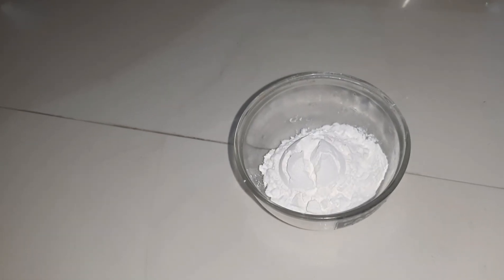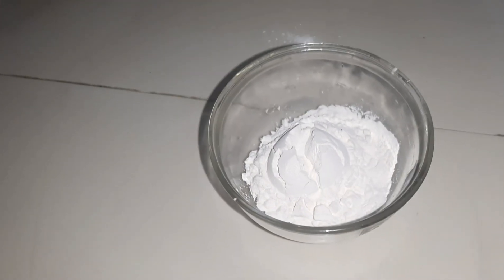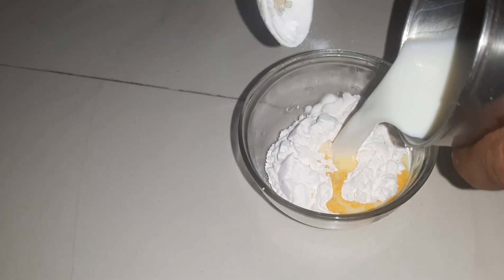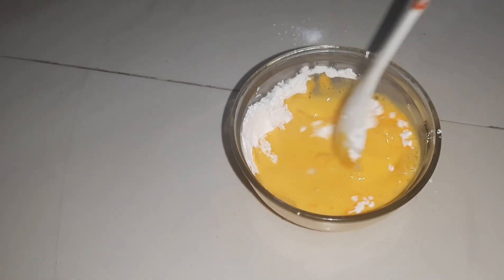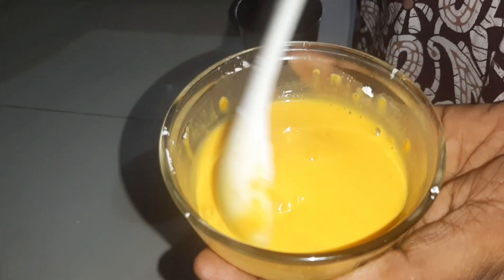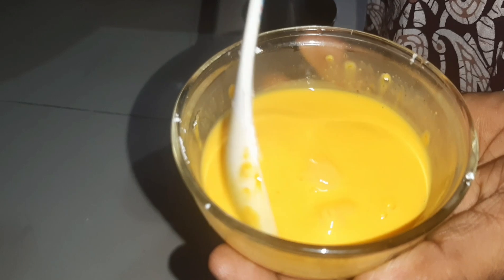Add 2 spoons of custard powder. The next step is to cut the leaves. Let's put in the vanilla flavor.